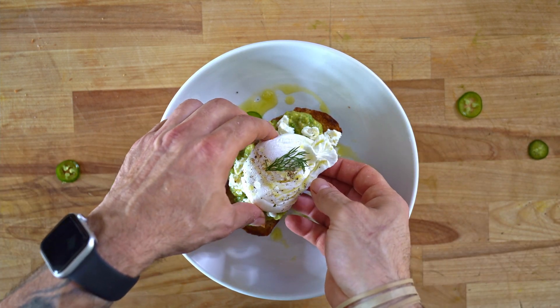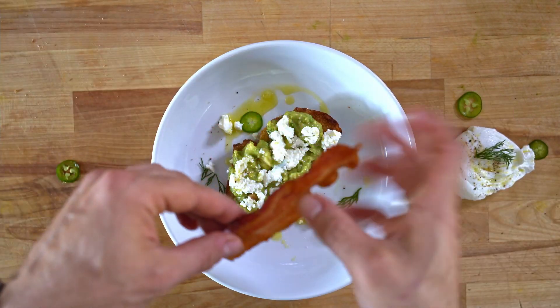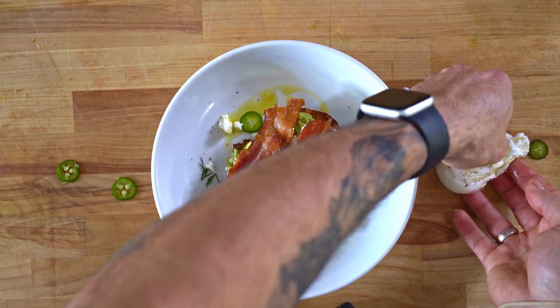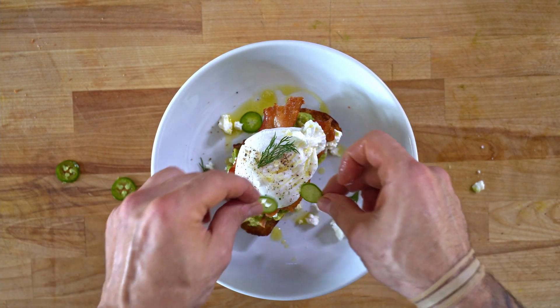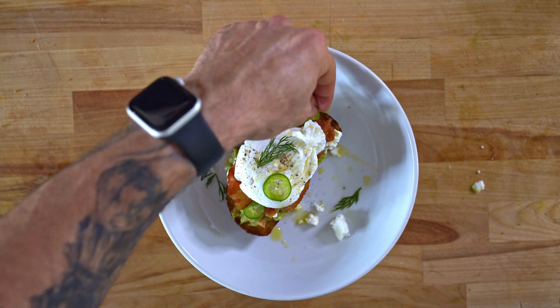I forgot the bacon on this first go, but this is the way to do it if you don't like bacon or if you have some kind of allergy or just don't like pork — doesn't matter anyway. I had to redo it, but the bacon adds a nice little smoky layer to this dish. Whichever way you go, it's going to be delicious — enjoy.